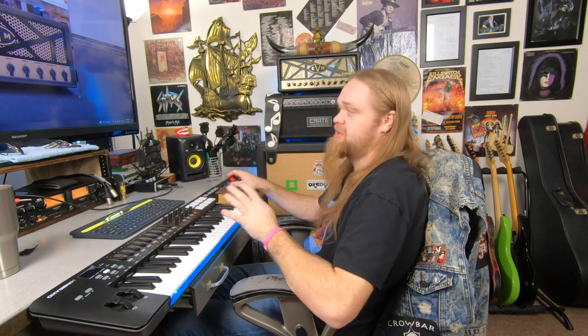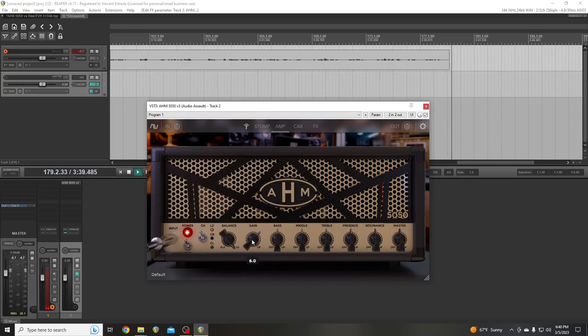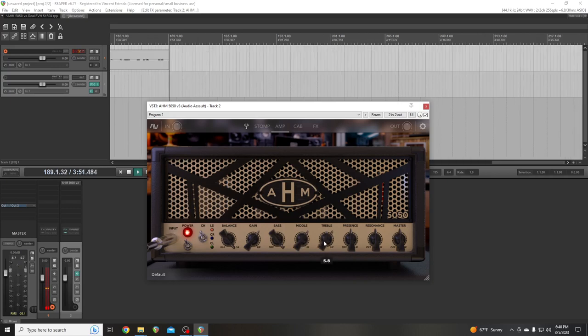Let's start off with the EQ. I've got the gain at about one o'clock, the bass which is low on my amp I've got up all the way, the mid about one o'clock, and the treble about one o'clock. It looks like I've got my presence up at three o'clock, and the resonance — you can't see it, it's on the back of the head — I've got it up all the way.